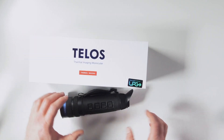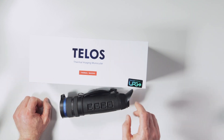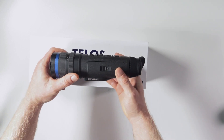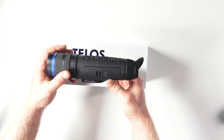One of the ideas with the Telos is that Pulsar is saying you'll be able to send this unit back in the future to get an upgraded sensor — they can actually put a new sensor in this unit. Whether that's a good idea, I don't know — yet to see.